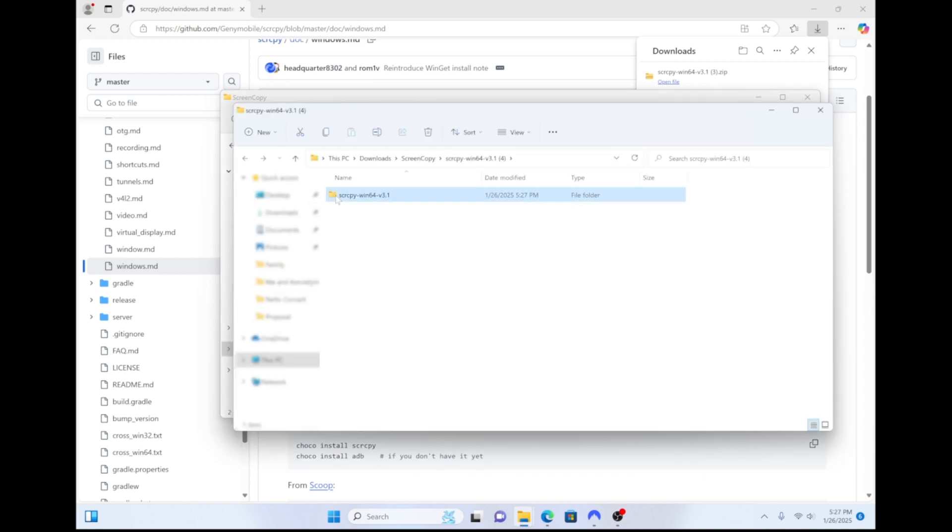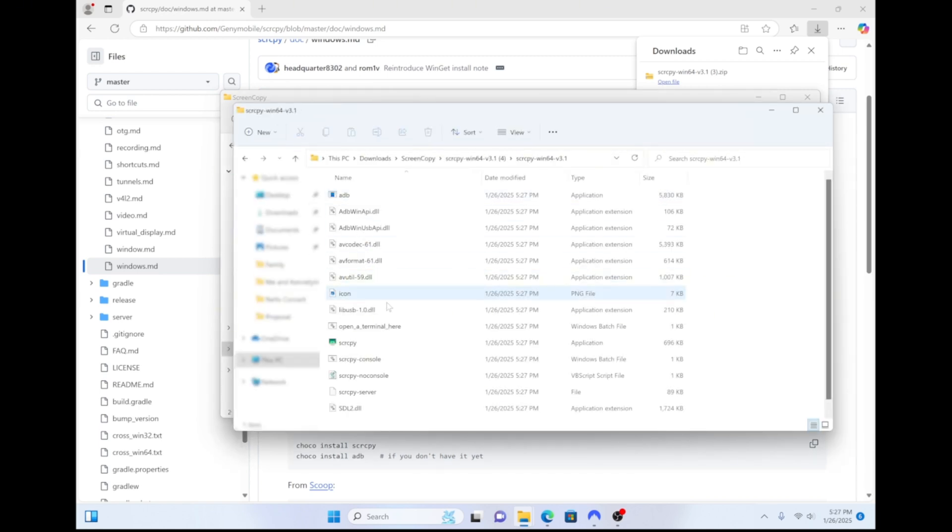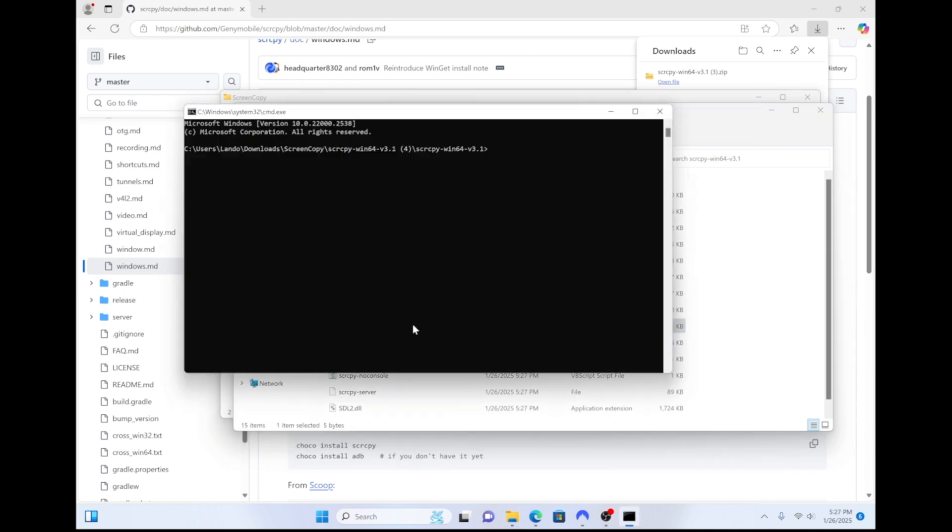Once you're in the folder that you just extracted, open up the OpenATerminalHere.bat file. Then in the Command Prompt window, type the following: scrcpy --tcpip equals the IP address that you made a note of earlier, colon 5555. Then hit Enter.